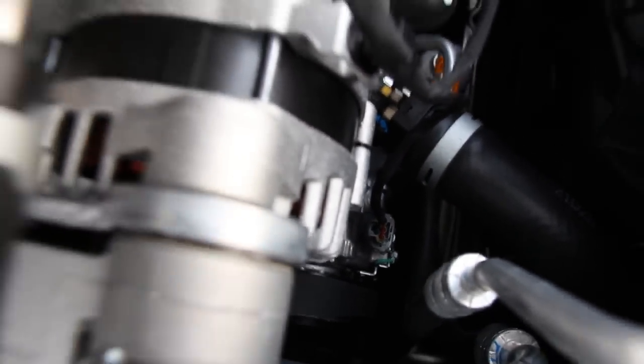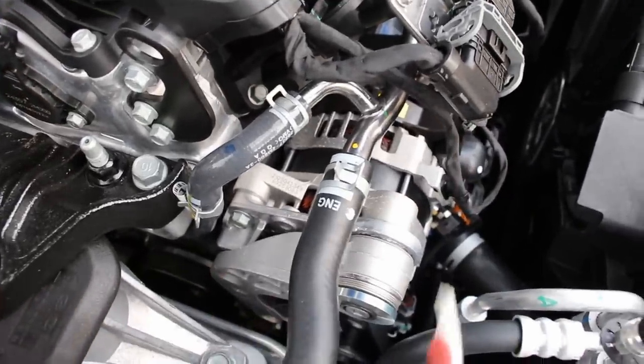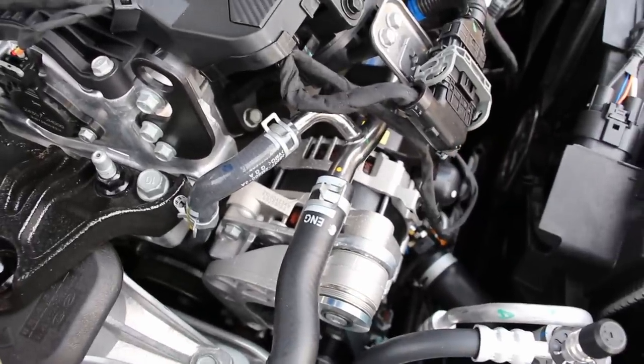Overall it's pretty easy to access the alternator — it's right over here, held on by just two bolts, easy to remove and replace if required.